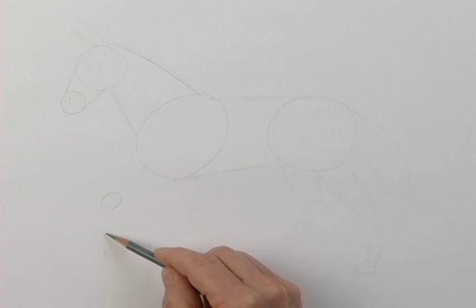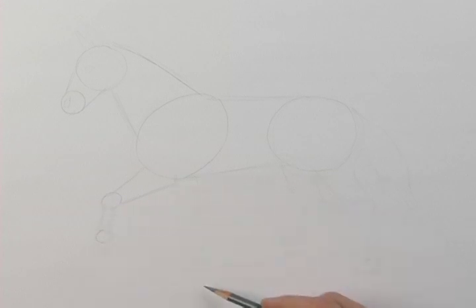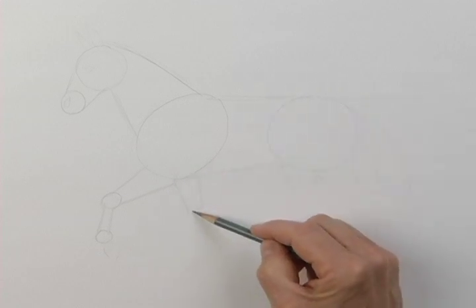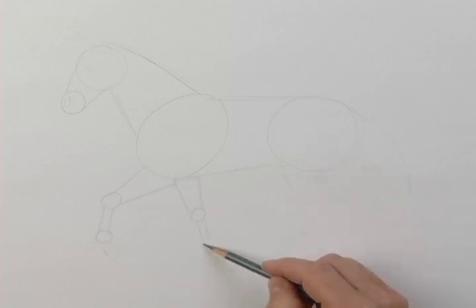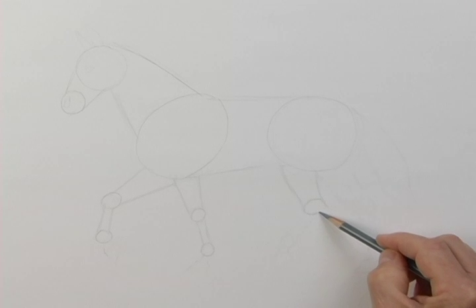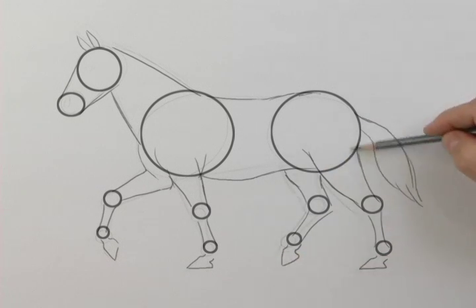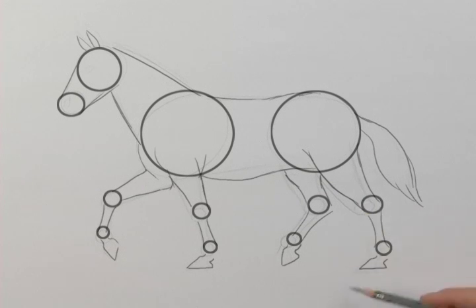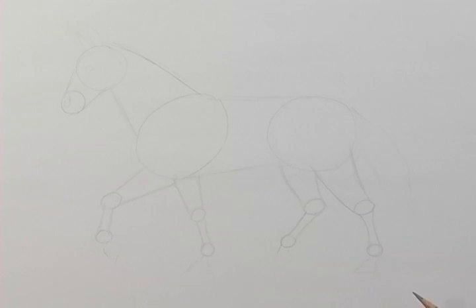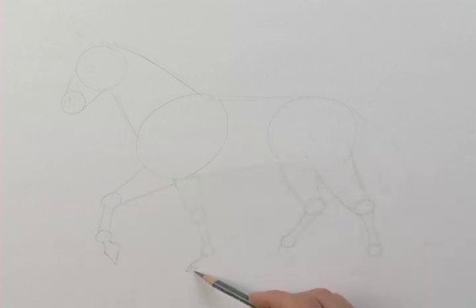I'm drawing smaller circles now — one here, and now I'll connect them. Now I'm going to draw his other leg: two straight lines, and connect them to another small circle, now two more lines connected to this smaller circle. Now for his hind legs — bring these lines down to this circle, and two more smaller lines down to this circle. I'll do the same for the other leg. It's starting to come together! Now I'll draw his hooves — one hoof there, and three more to go.